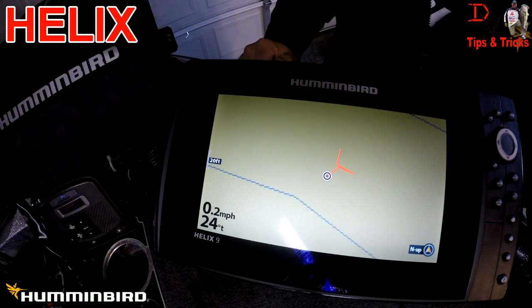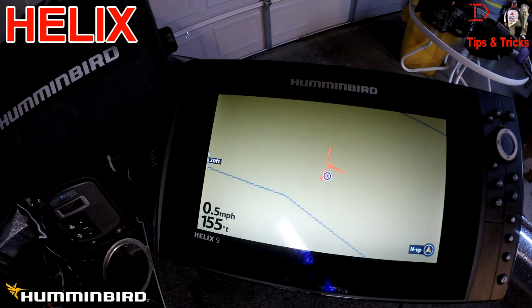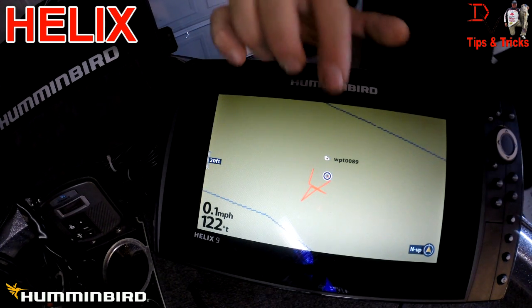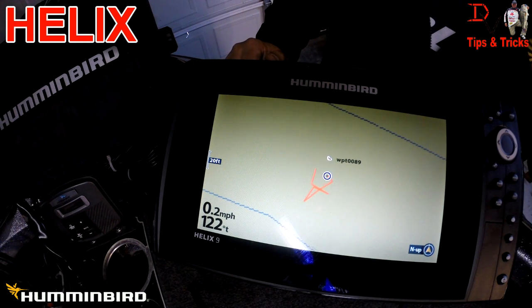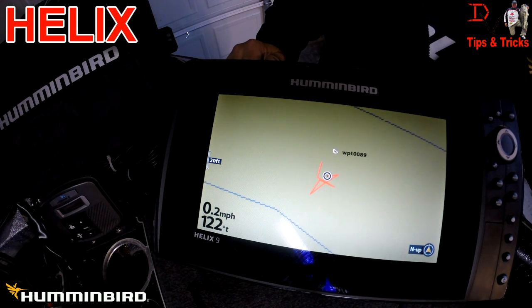I'm going to mark a waypoint on the Onyx and you'll see it show up on the Helix. I set it as a purple duck — waypoint 89. You can see waypoint 89 shows up as a duck here. It was set from the Onyx to the Helix, and it'll share waypoint information back and forth between those two units.